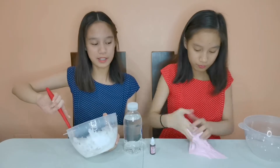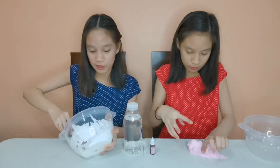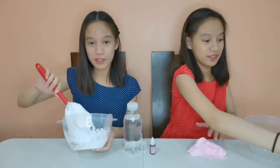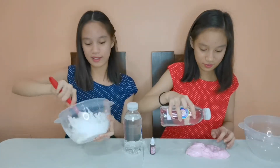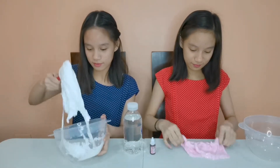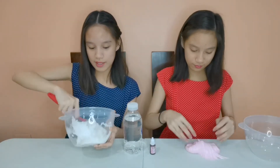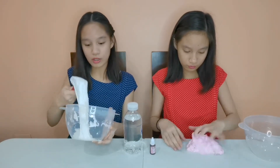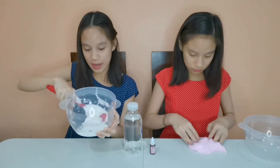The closer your slime is to being completely activated, the harder it is to mix — that's why you need to mix it with your hands and knead it! As you can see, my slime is all done, and just like that my bowl is almost clean like magic!